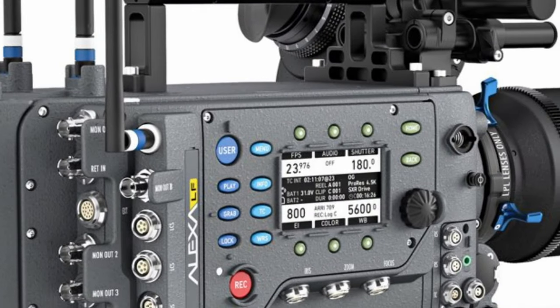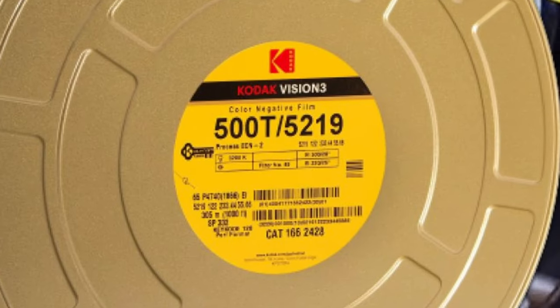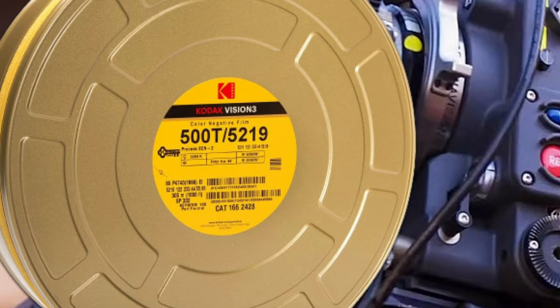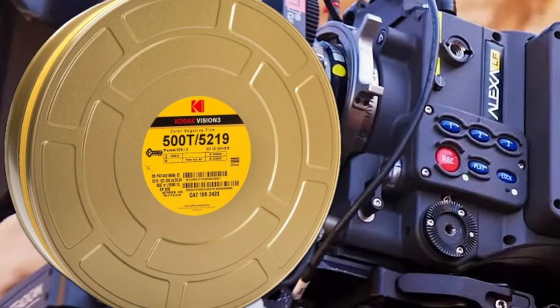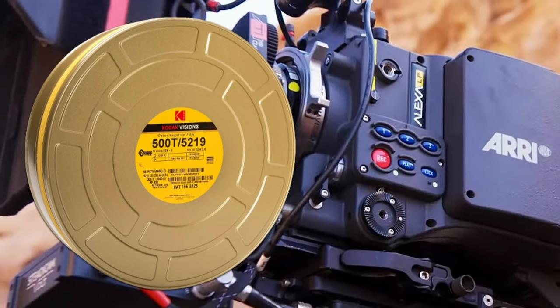However, we now know that it was shot entirely on digital. It went through a digital-to-analog conversion for the 70mm format, though. Nevertheless, it's not a real 70mm film — so not so sure if there's a justified need to invest in a domestic flight to watch the 70mm version.